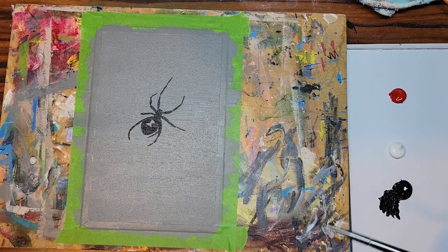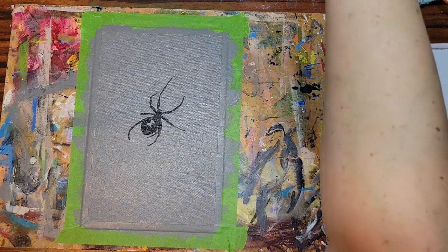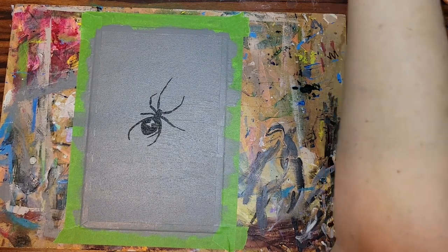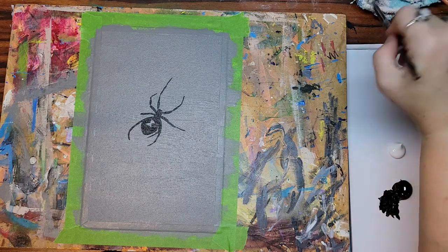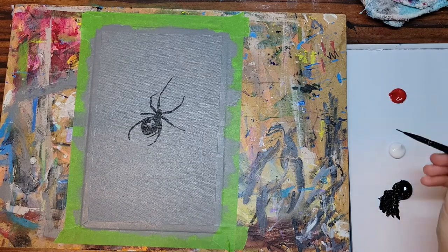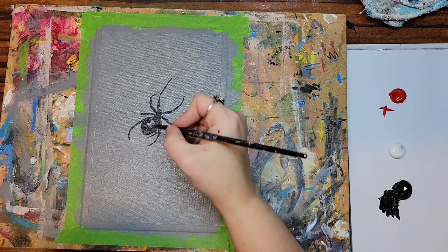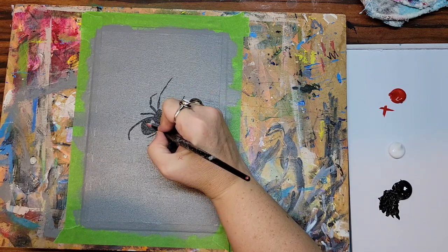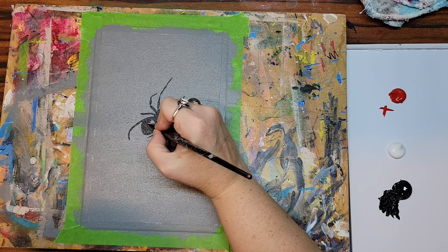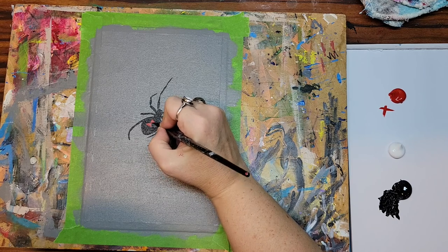All right, I'm going to rinse all the black out of my brush and get all the water off. Now I'm going to use the cadmium red — or if you have a primary red, whatever red you can get your hands on is fine — to come in and paint the hourglass marking.